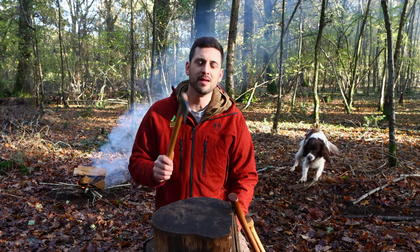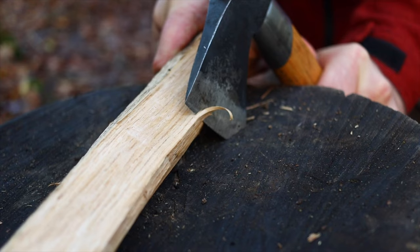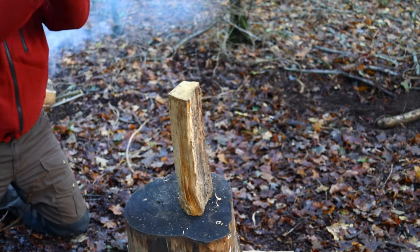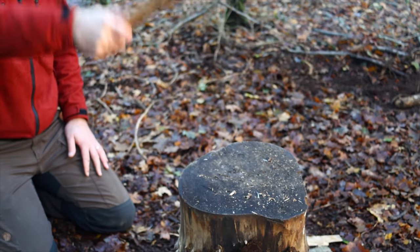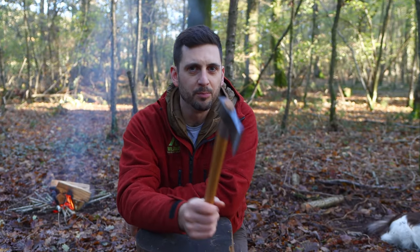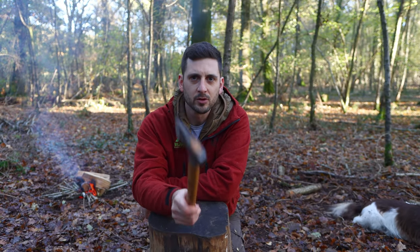It's Jonbo from Huawei Bushcraft and I'm here to tell you why this is the only axe you'll ever need in the woods. So the Outhor Axe, made by Gransfors Bruks, designed by Lars Bolt who wrote the book on survival for the Swedish Armed Forces. So if it's good enough for him, it's good enough for me.